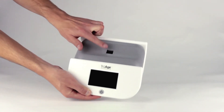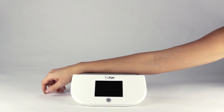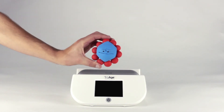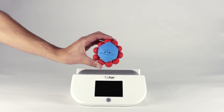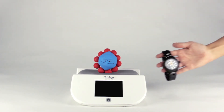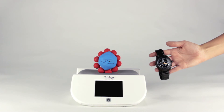The TrueAge scanner uses an LED light to shine through the skin, causing AGEs to give off fluorescence. Then, using a special machine called a spectrophotometer, it measures that fluorescence. Simply put, AGEs emit light, and the TrueAge scanner is able to read that light, giving you an accurate reading of your AGE levels within 20 seconds.